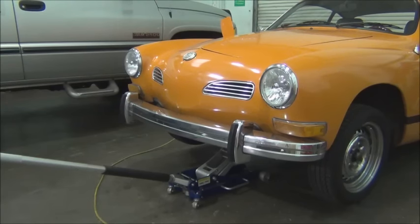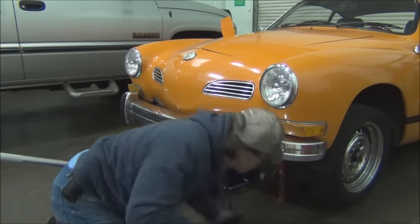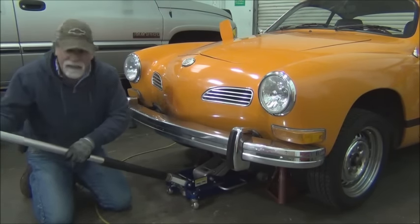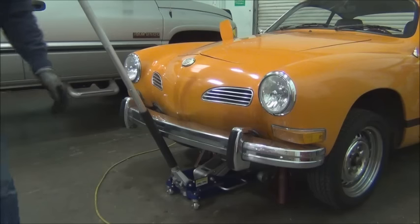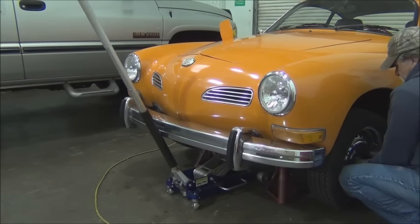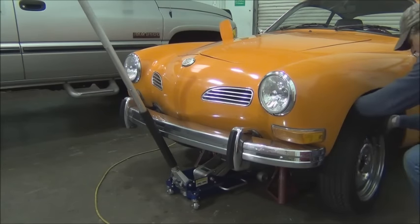Let's catch that lower torsion bar too and put a couple of jack stands underneath it. I let the weight down on the jack stands and then put the jack in there snug also, just as a backup. So now we can remove the wheels. And then once we remove the wheels, we're going to remove the front anti-sway bar. Now this one doesn't have a stock one — this is a heavy-duty anti-sway bar, but it's removed just the same as a stock one would be.